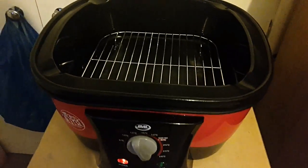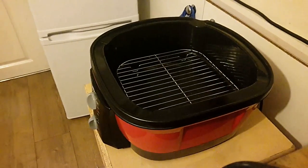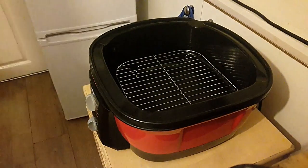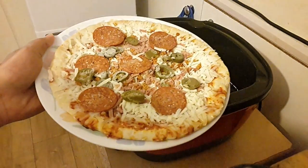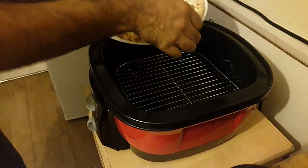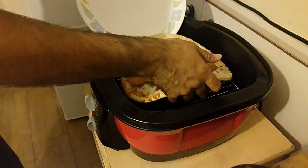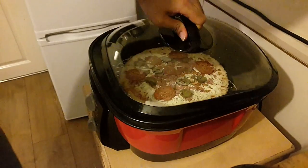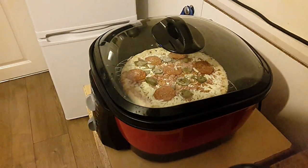So here from Chick's Food Vlogs and today I'm going to be making a frozen pizza inside the GoChef multi-cooker. So here it is, frozen pizza — put it straight on there on the lower rack. Cover and let that cook for 10 minutes.